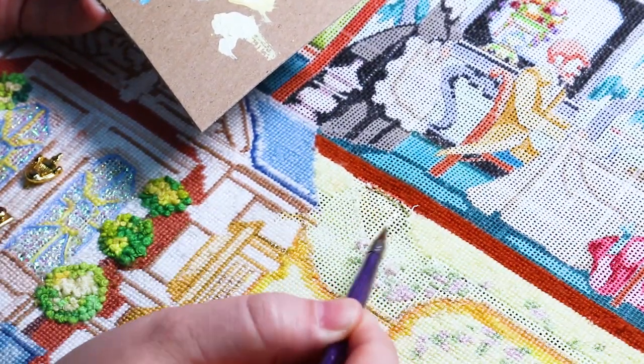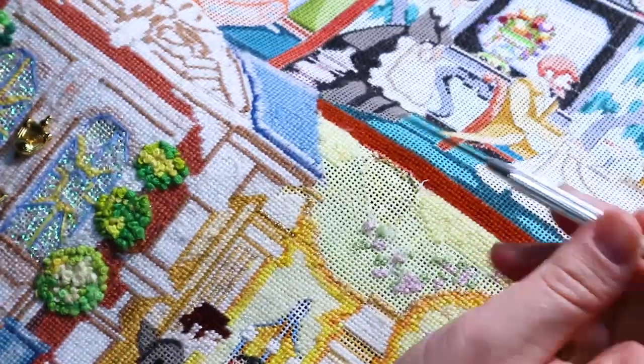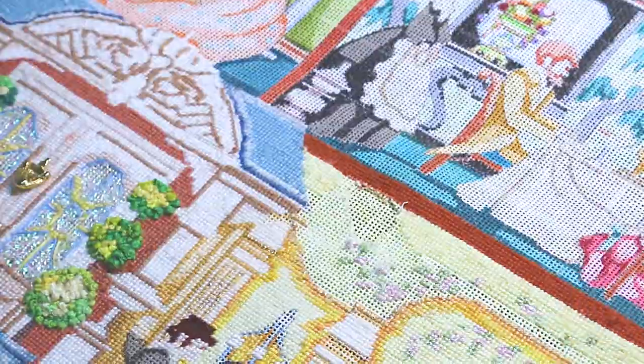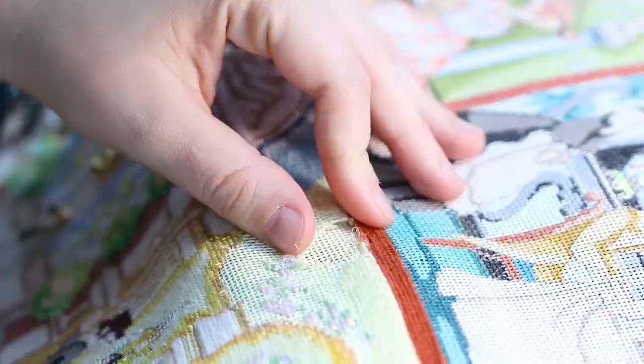And this is just simple 99 cent acrylic paint. You can get it at any art store. I'm just going to cover that while the paint dries — before I start stitching, I want that paint to be completely dry.